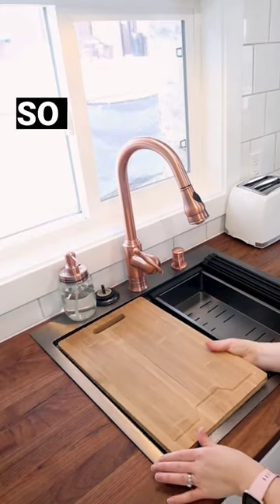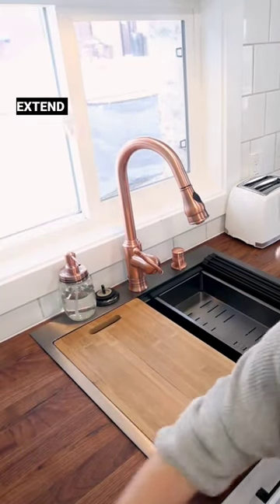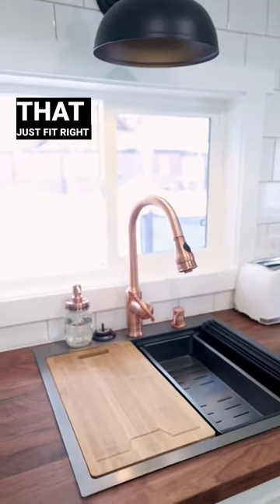You can also put this strainer in, and it also has a cutting board as well. So this is fantastic if you have a smaller kitchen and want to extend your counter space and have accessories that just fit right in.